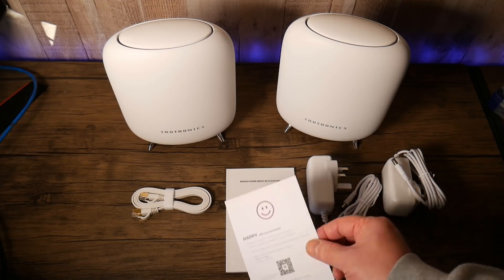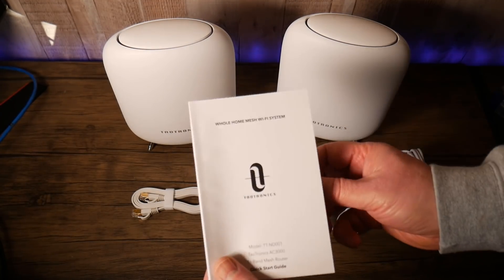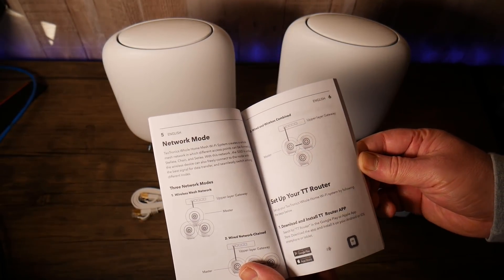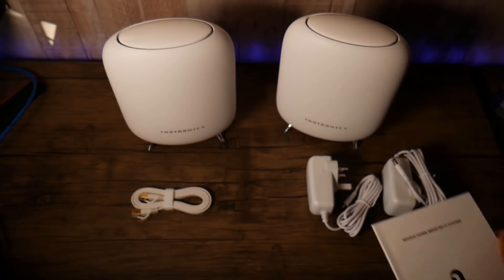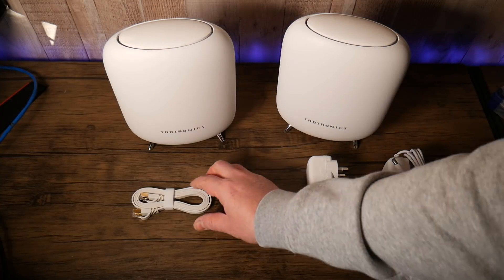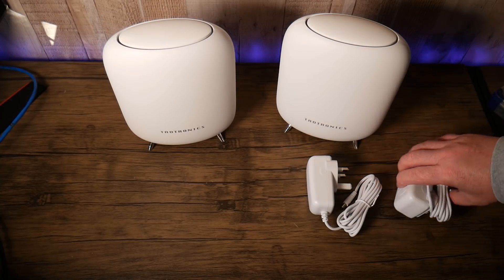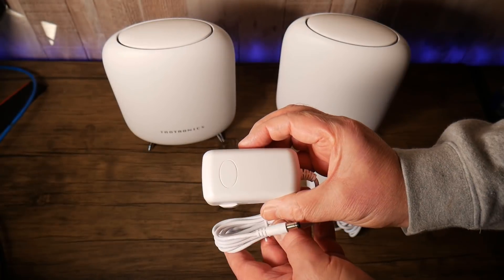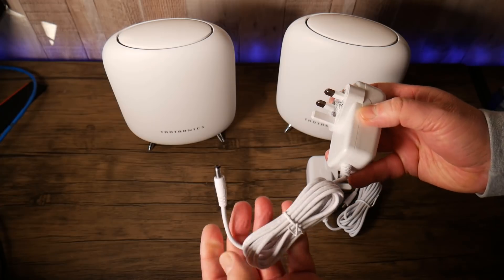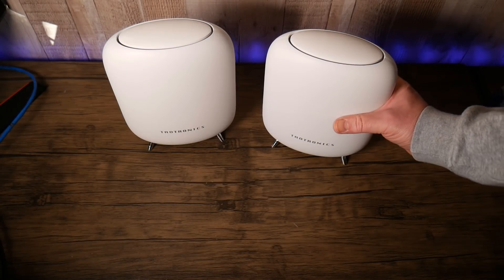Inside the box you'll get a warranty card, a user manual to help you set it up — very simple and easy, even if you're not familiar with networking. You'll also get an ethernet cable, the flat white type, and two power adapters. I'm in the UK so these are UK plugs, but if you're in another country you'll get the appropriate plug for your area.